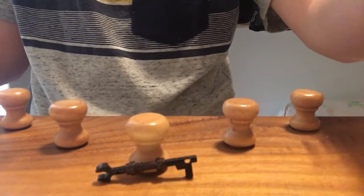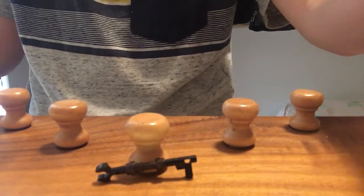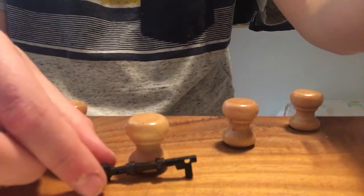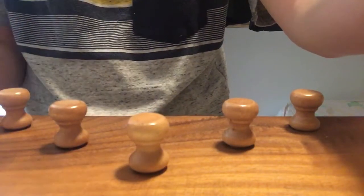Sorry I haven't done a video in a long time, but today I'm making a video. Today we are making the Mandalorian's special gun — I forgot what it's called, sorry, I just can't think of it right now.